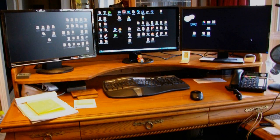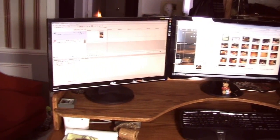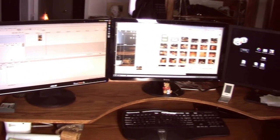A few months ago my doctor told me that he wanted me to get my monitors up off my desk and up to eye level. Well, that created a problem for me, but what I decided to do was to build a shelf, a monitor shelf on top of my existing oak desk.